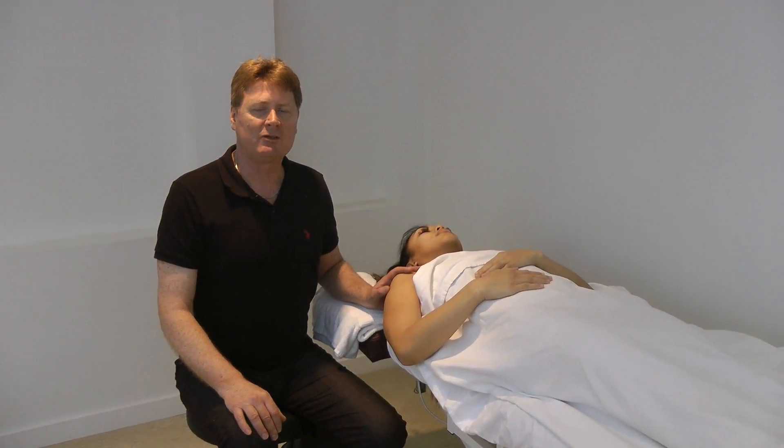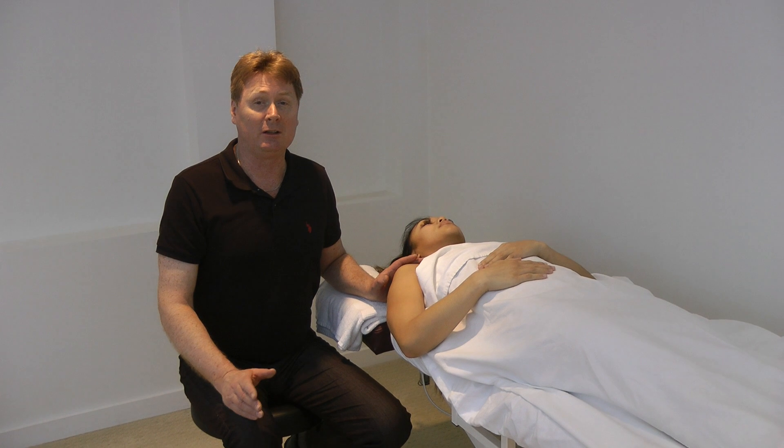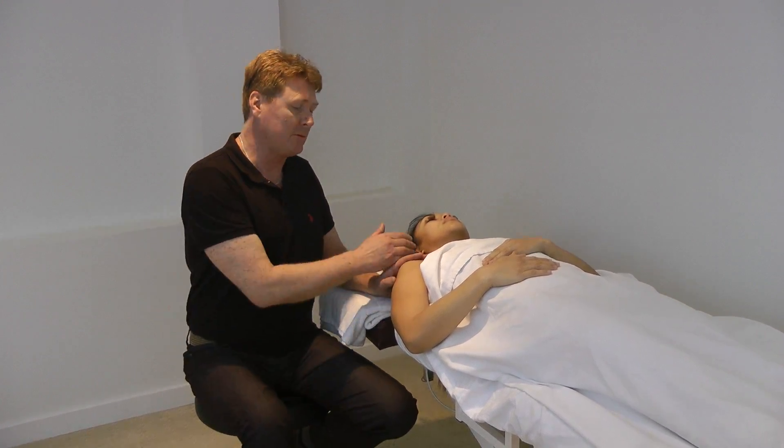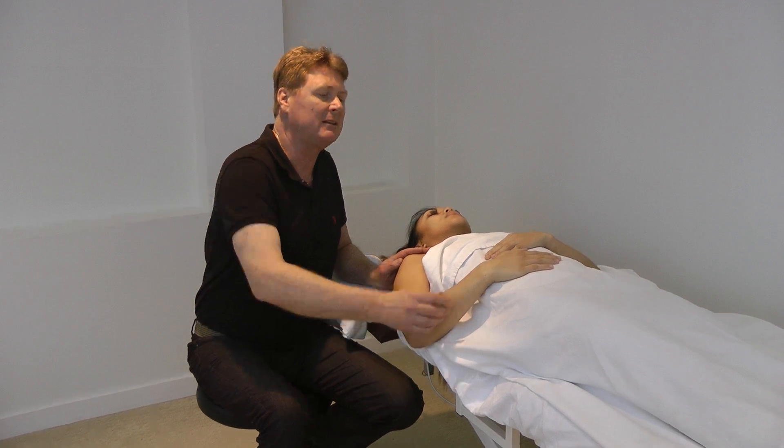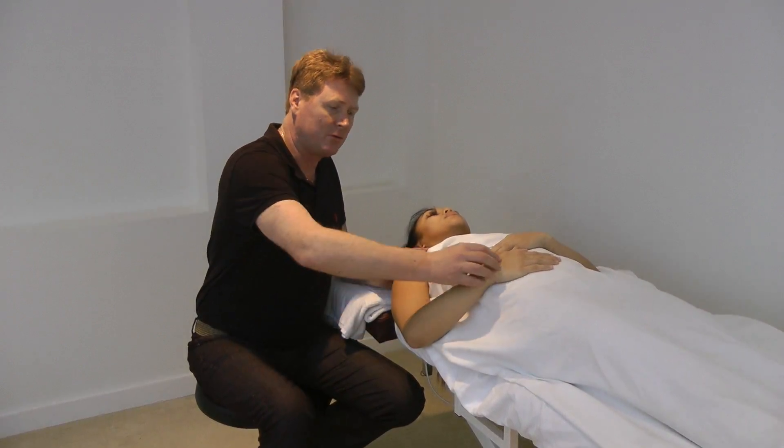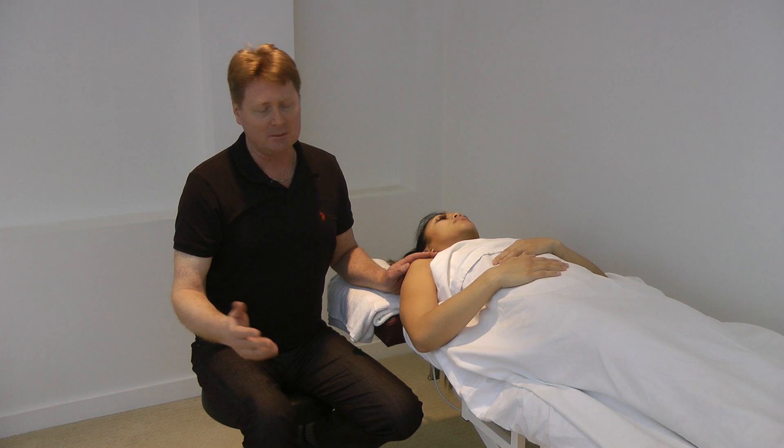The next technique I'd like to show is to stretch the radial nerve. So if you have any radial nerve impingement, all the way from the neck, down through the triceps, down through the extensors in the hand and into the hand, this is the procedure you can use.